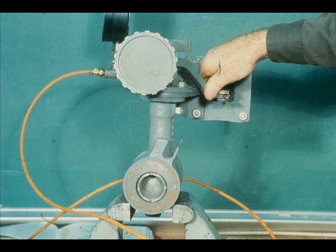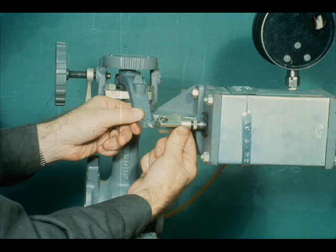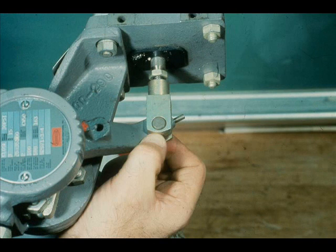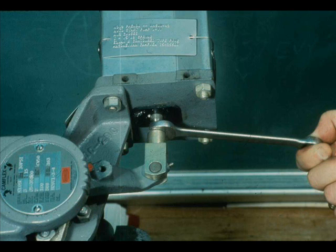Use the actuator lever to close the valve and apply 3 PSI to the actuator. Adjust the clevis until the holes in the clevis and the lever align. Install the clevis pin and tighten the set screw. Tighten the actuator lever set screw and the clevis lock nut.